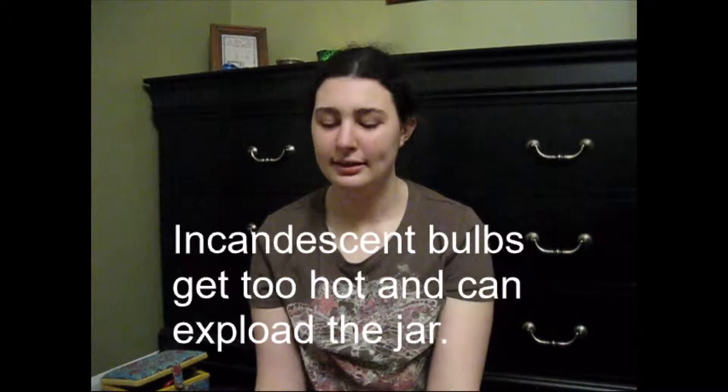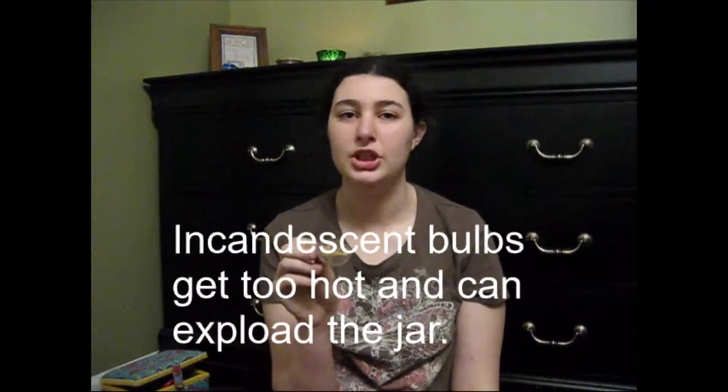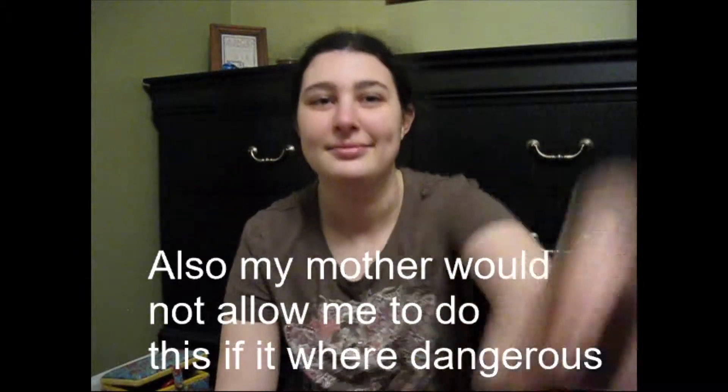I believe some bulbs don't do well in an enclosed area, so you might want to check on that. I'm only going to include this in the video if I research this and find out that some bulbs don't do well. However, I do know that these bulbs will be fine, because I have tested it with other lamps. So here's my candelabra socket cord.